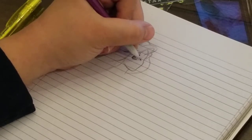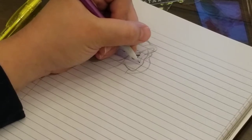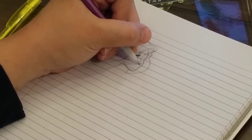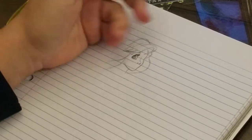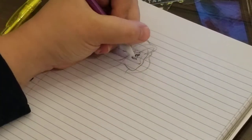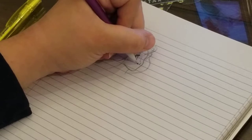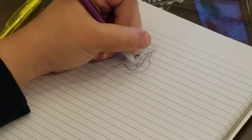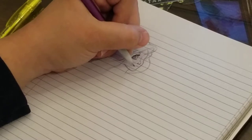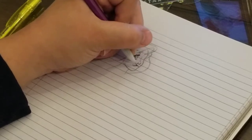First I gotta draw her nose in there. I think of all the Disney princesses, Ariel has the cutest face. I could be debated on that by people but that's my opinion. Her nose is cute, her lips are too.